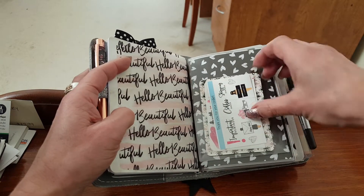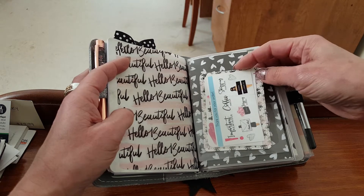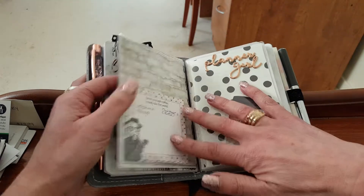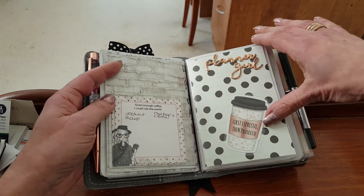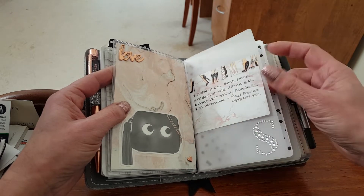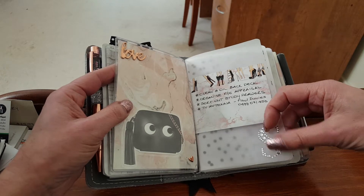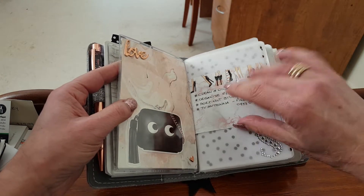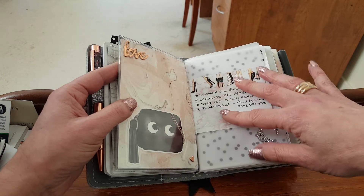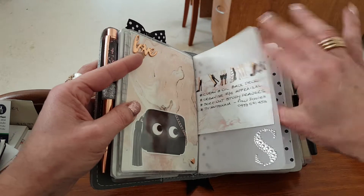I've popped my little Planner Society pouch here with my favorite sample stickers on the front. I just had this piece of vellum so I cut it down to size and popped a pretty little bling initial on here. This little note is just basically a running to-do list — things that I just need to do when I get a chance; they don't actually have to be scheduled into my planner.